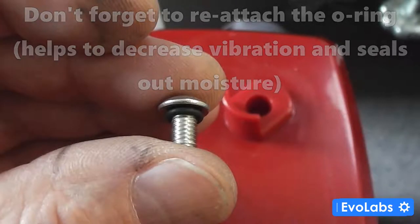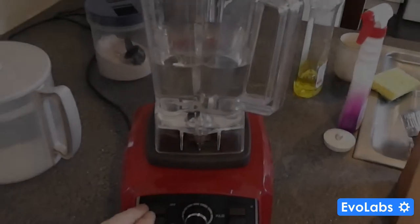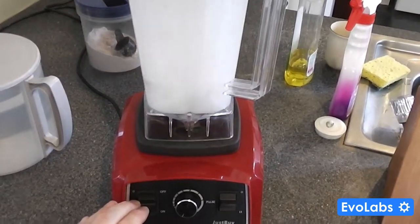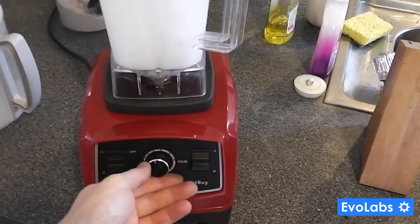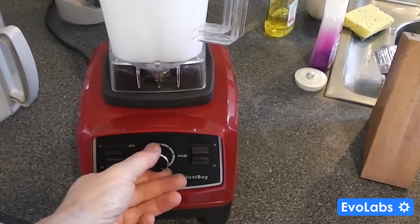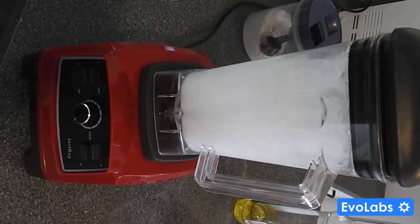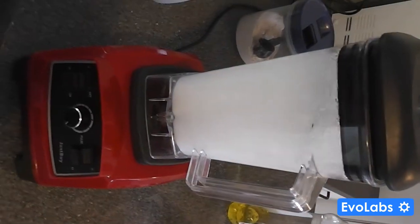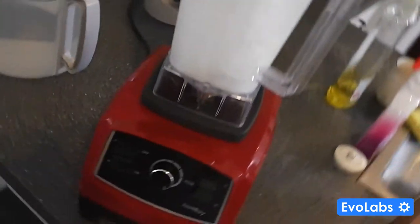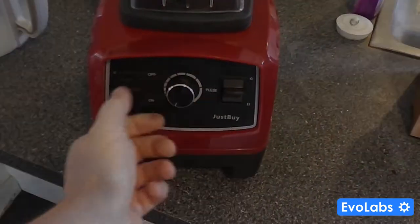I also used some thread lock to make sure the drive coupling won't loosen over time. I tightened everything back up and lo and behold, at full power there is no rattling whatsoever. Keep in mind these blenders aren't the highest quality and do make a lot of noise in operation, but there's a difference between the whine of the motor and severe rattling vibration caused by worn bearings, a loose motor mount, or in my case, a metal drive coupling that wasn't secured correctly.